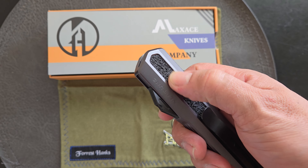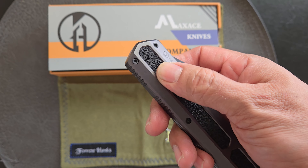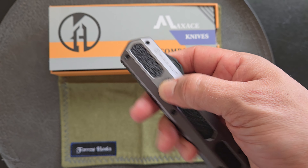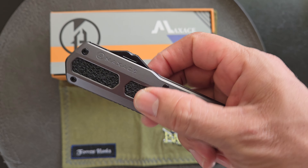Aluminum handles, with some polymer or plastic little inlays for grip. They're a bit smooth — they look like grip tape, but they're not. They're pretty smooth.